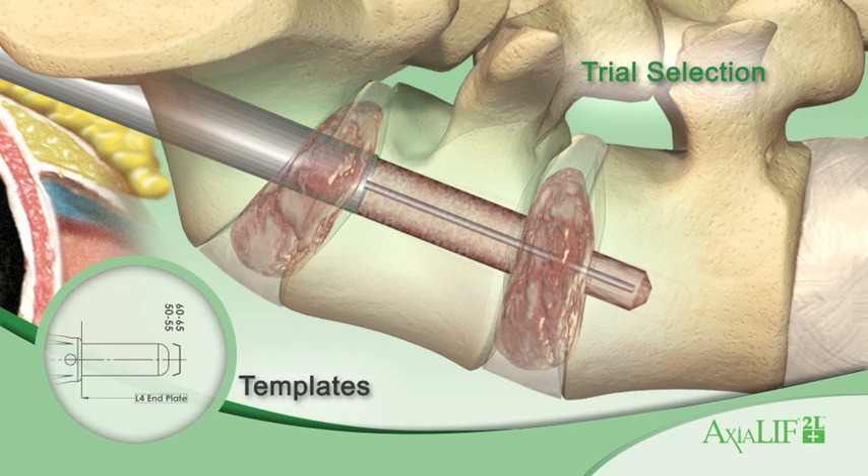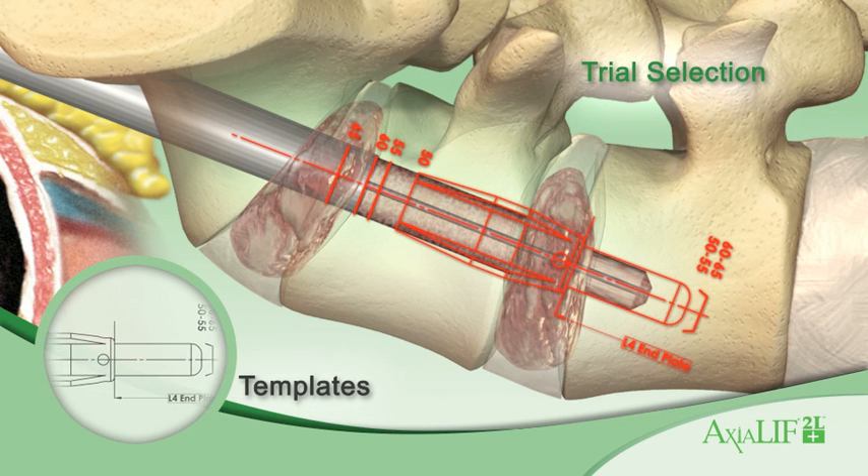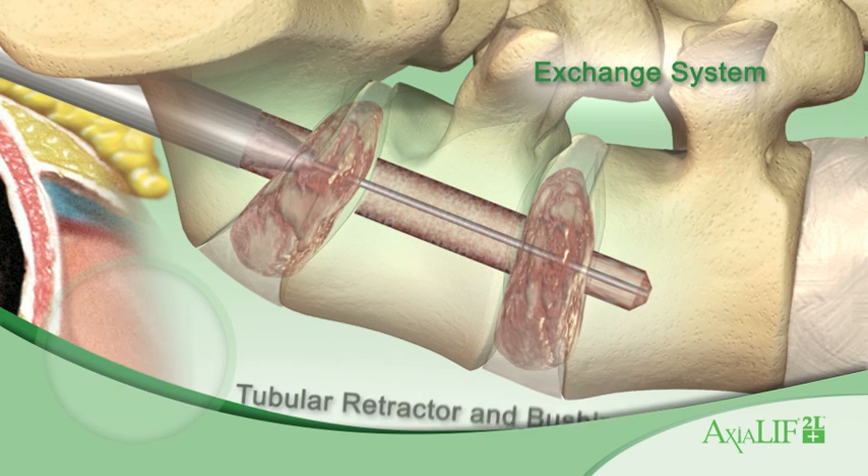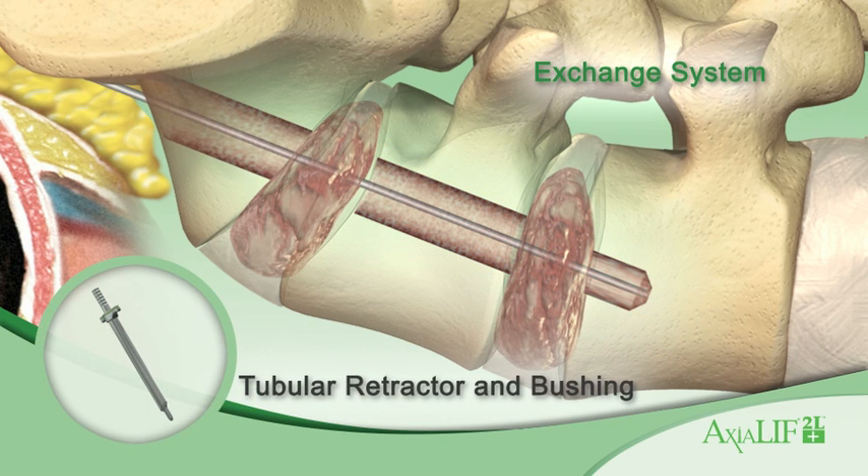Insert the 2L-Plus guide wire. With the assistance of Axialift 2L-Plus dilator trial templates, the proper dilator trial for insertion can be determined. An exchange sequence occurs to establish the working channel for implantation of the 2L-Plus implant.